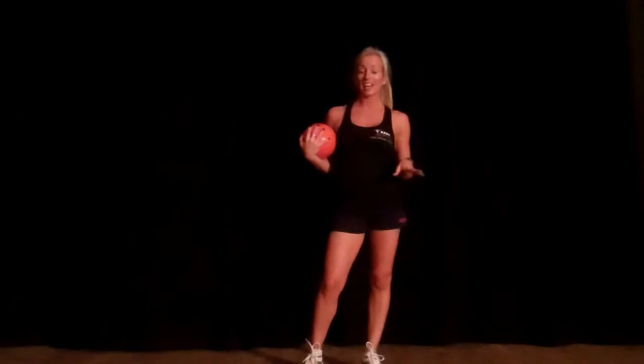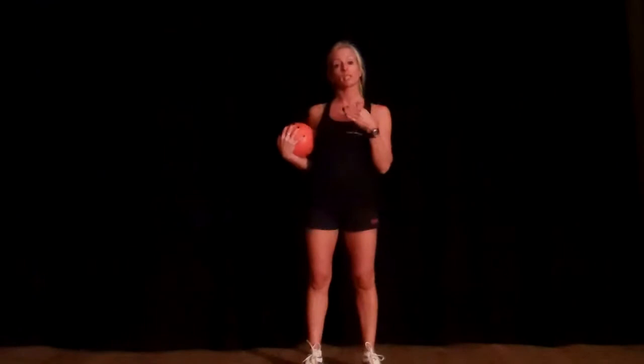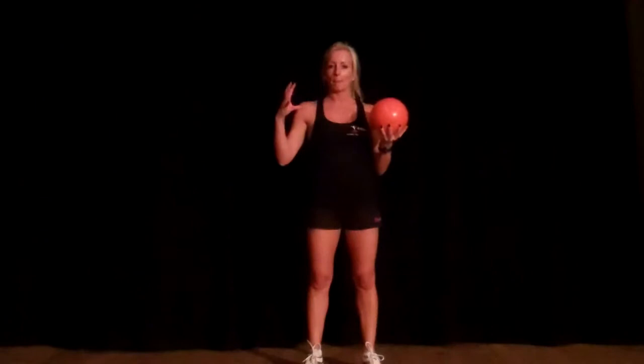Hi, I'm going to show you a leg exercise and an upper body exercise, and also a progression to give you some really good cardio training. You need either a medicine ball, a water bottle filled up, or something that you can use that's heavy.